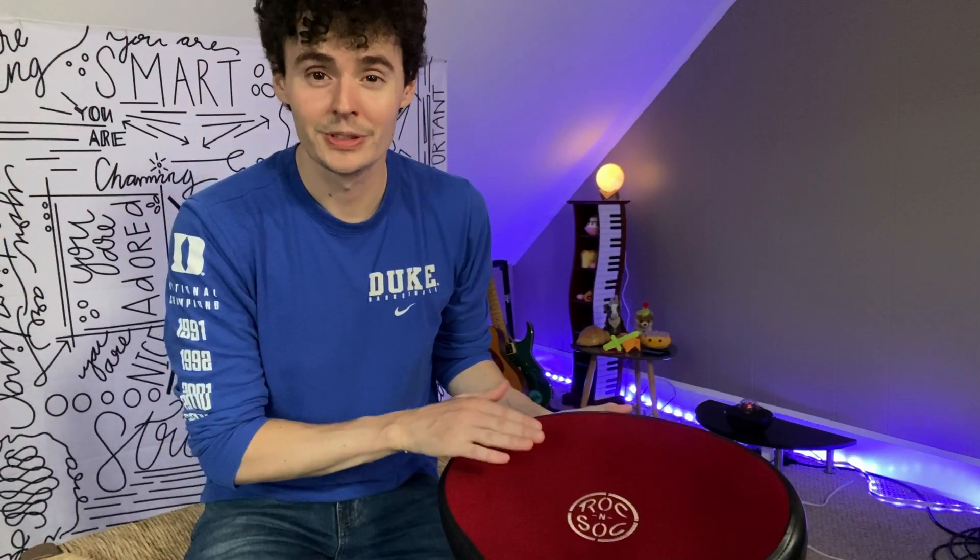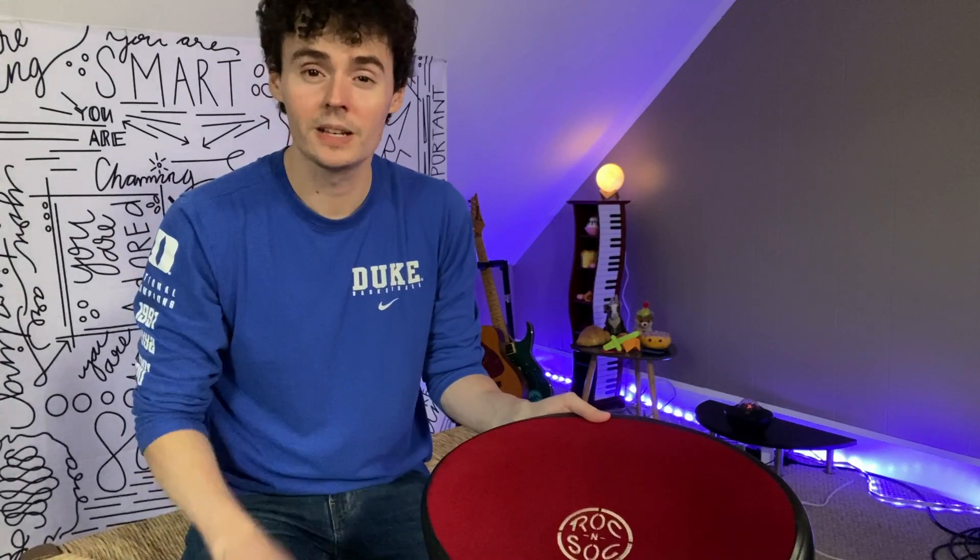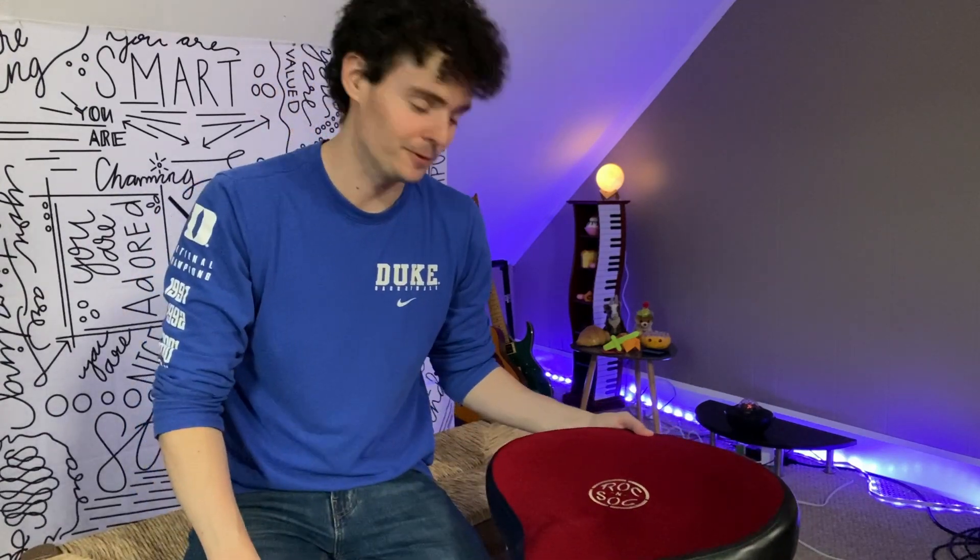Check out this Rock'n Sock Lunar Series drum throne. Hey there, it's Kevin and I do honest and unbiased reviews. I hope you'll give this video a thumbs up if you find it helpful.